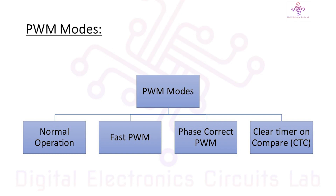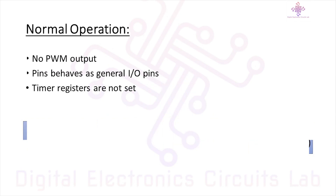Now let's take a look at the PWM modes of the Arduino Uno. Apart from normal operation, it offers three different PWM modes: Fast PWM, Phase Correct PWM, and Clear Timer on Compare. During normal operation, there is no PWM output at any of the pins — all pins behave as general input or output pins, and the timer registers are not set.